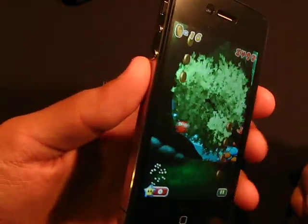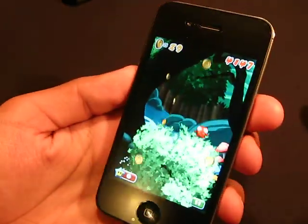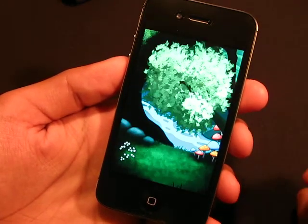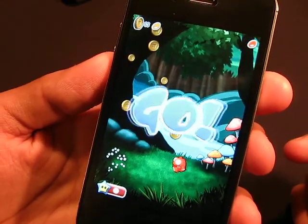As you guys can see, you have to tilt your phone to play this, of course, just like Doodle Jump. But Doodle Jump is still a classic, I think it's still better than this, but this is not bad for a free game. Now as you guys can see how many colors this game has.